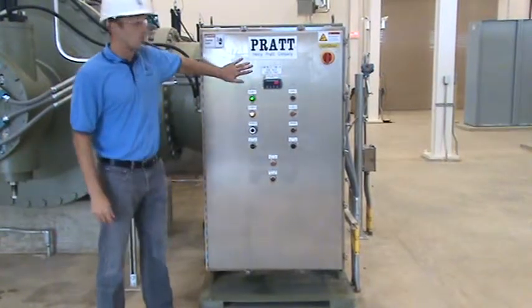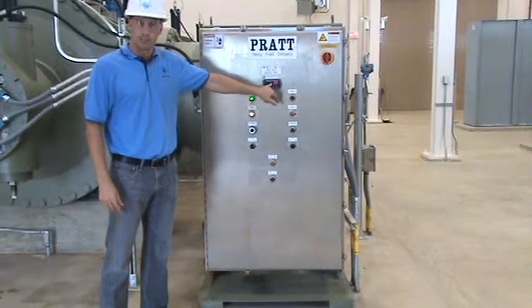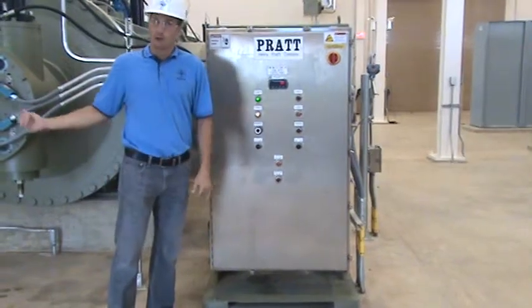This is the cone valve control panel. It has a position display that will show the percentage of valve open, valve closed, valve open, that work off the limit switches.